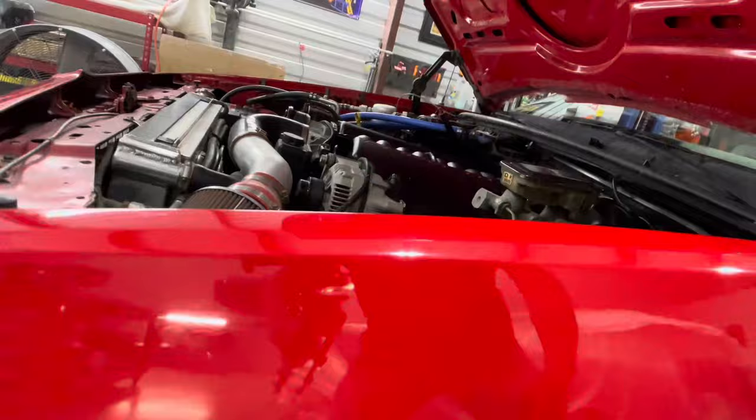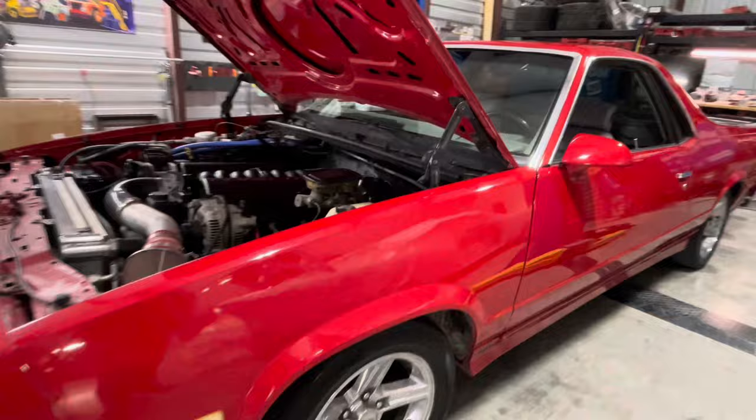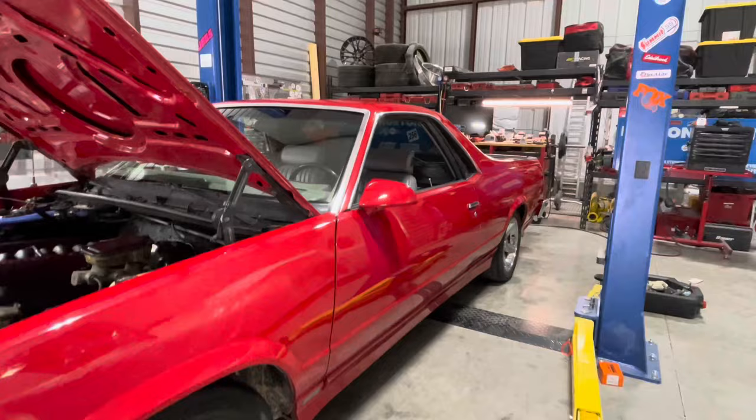The upper ball joints were the OEM originals on both sides — still riveted in. We took the ball joints out and replaced those. We also changed out the brake lines; the reservoir was pretty contaminated, so we flushed it and got the brakes all nice and neat again. Then we detailed the engine — it was pretty filthy.